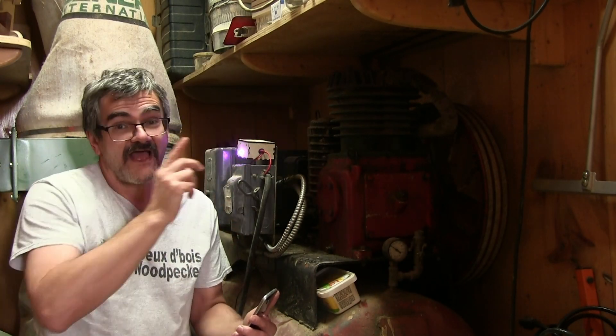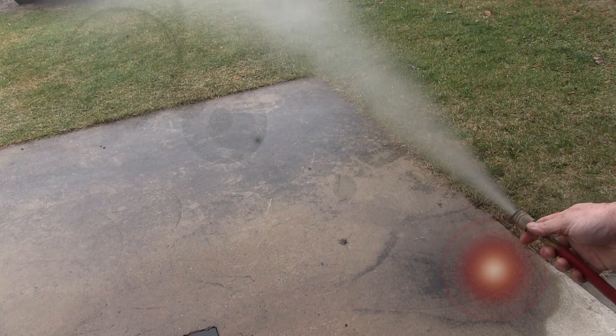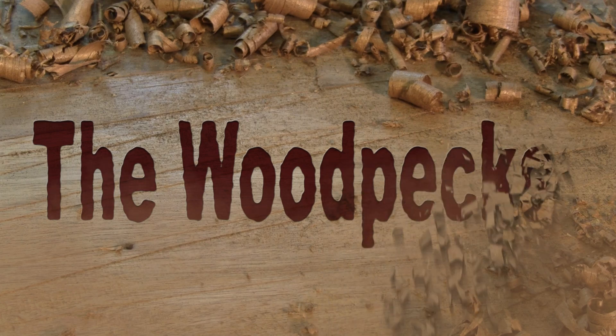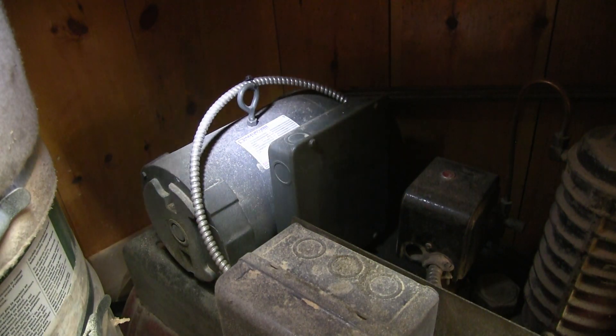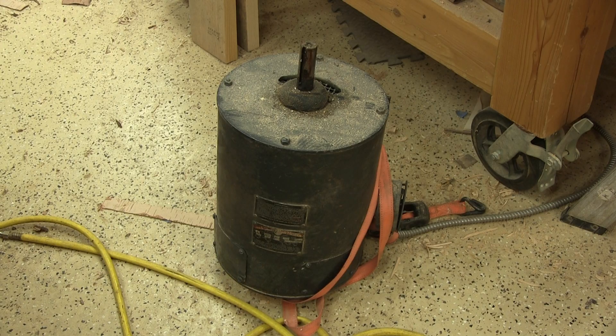Hi! On The Woodpecker today, I'm doing something that automatically empties the water of my compressor. I really love my old compressor. It's not pretty, but it works great — even better since I replaced the old motor. I should have done it a long time ago. This old motor had seen better days.